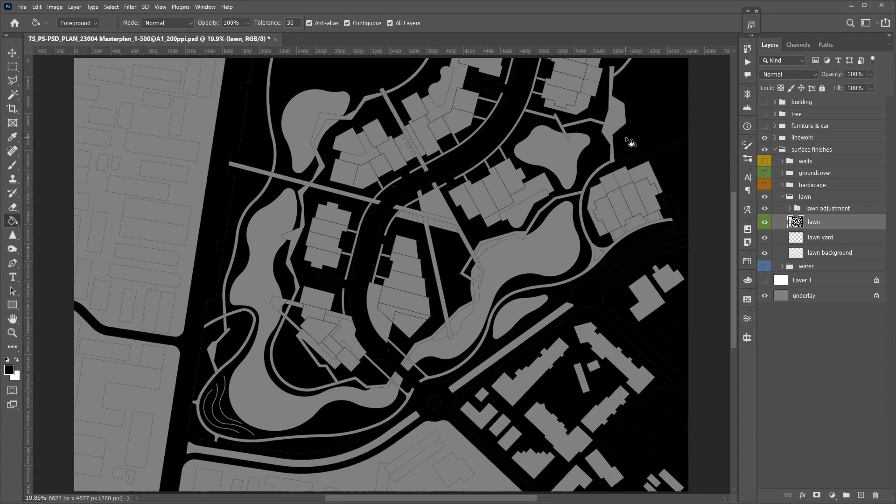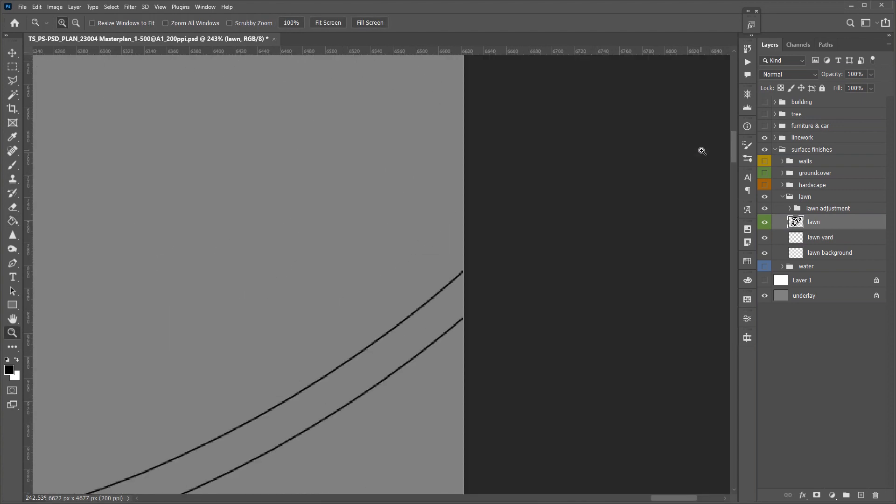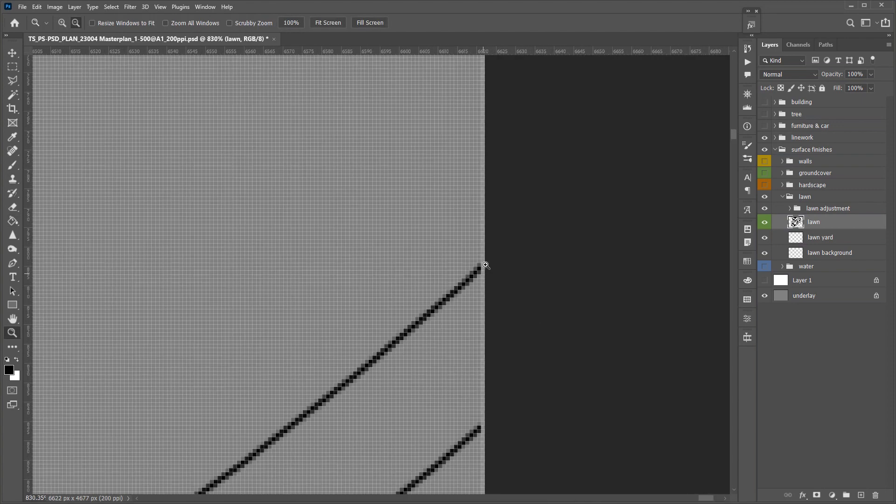Even though I tried my best to close all the gaps in the linework, there might still be some small gaps — like this one has a one-pixel gap to the edge. The easiest way is to use the brush tool to close this gap.